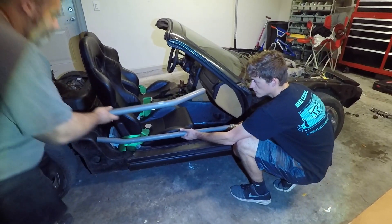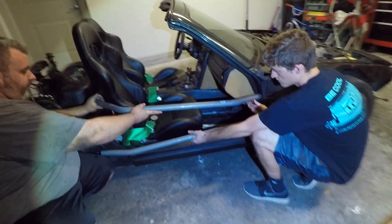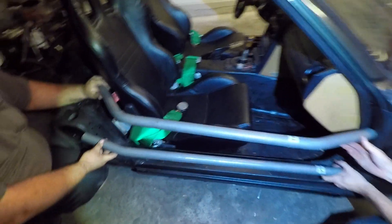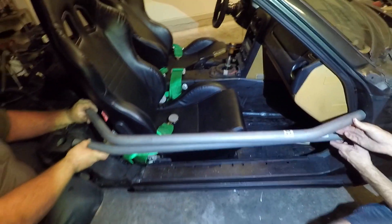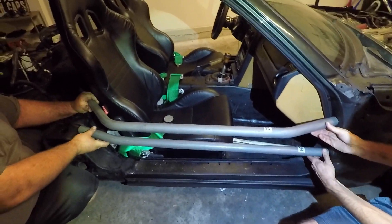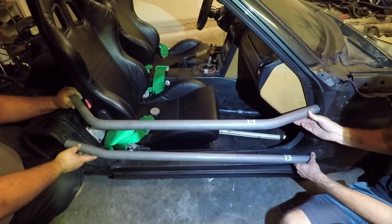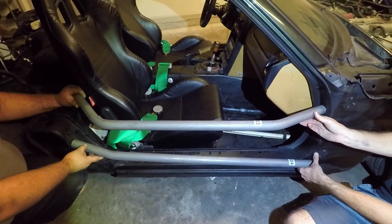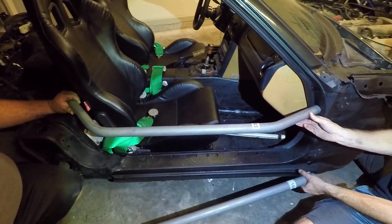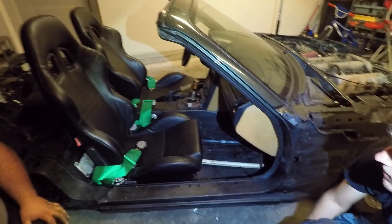So we're trying to fab up and mock up the door bar right now - that was the biggest concern. But it actually looks like there's plenty of space between the door and the bar, so we're not worried at all - it's gonna fit perfectly. We're just gonna try to spend a weekend and weld it all up, see how it goes. The goal is to take it out to Cletus and Cars.